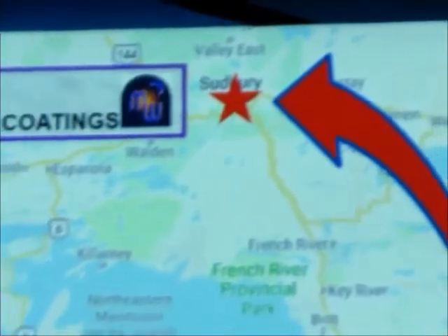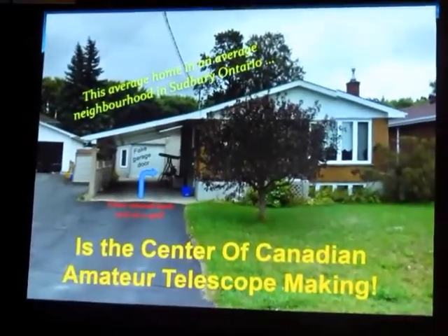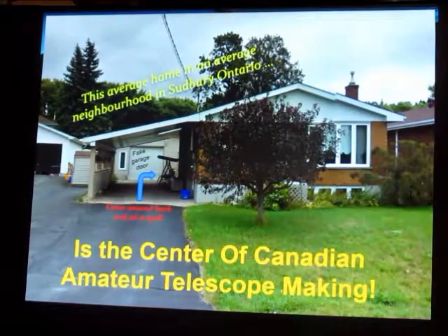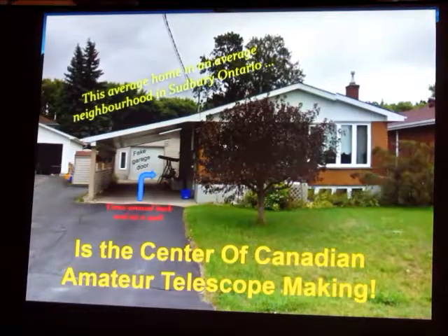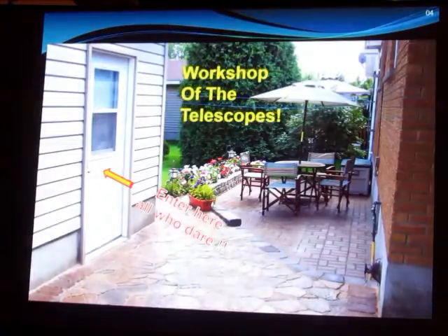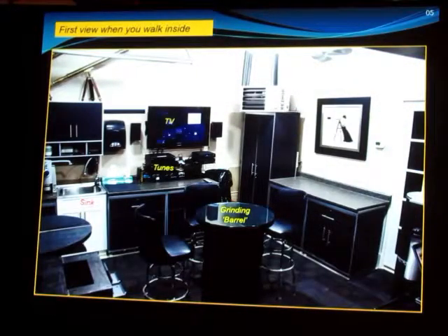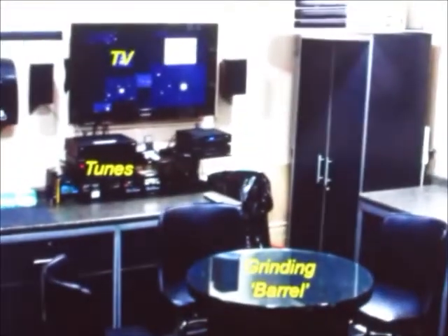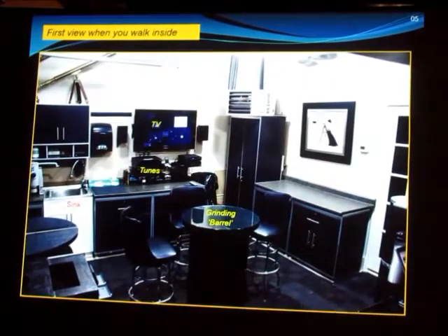If you go up in the spring, you get there before the mosquitoes and blackflies. Now, this is a rather average home — you would drive by and not look twice at it. But this is the center of Canadian amateur telescope making. Alan has a shop which looks like a garage; it's a faux garage with a faux garage door. His mother is actually still living in the house, but in this little room in the back is where it all happens. Alan spent a lot of time planning and building his shop after his other one in a rundown building burned down and he lost everything. He regrouped, rebuilt, and did a fabulous job making a really modern and very comfortable shop.